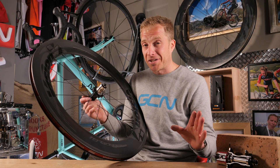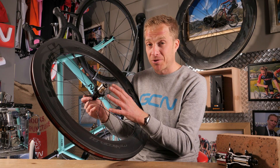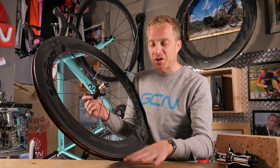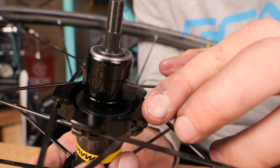One thing certainly to bear in mind is when you do remove the free hub from the actual hub shell itself, do it very slowly, and normally over a surface where you're not going to lose anything — you'll see quite soon exactly why.